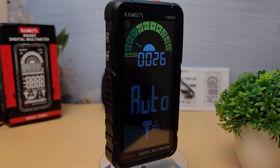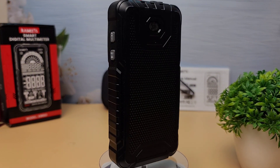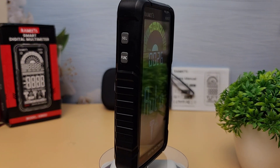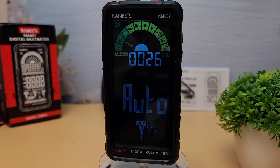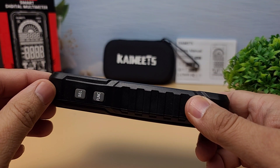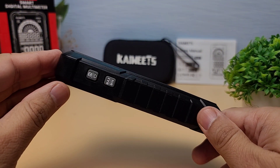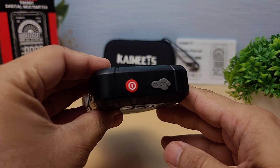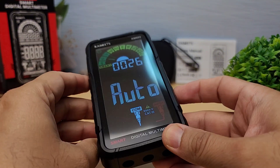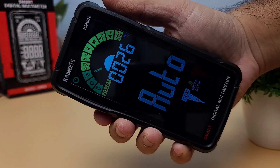Overall, the Kaiwheats KM602 Smart Digital Multimeter is a fantastic tool for anyone working with electronics. Its smart features, ease of use, and robust design make it a great addition to any toolkit. If you're interested in picking one up, I'll leave a link in the description below. Thanks for watching. If you enjoyed this video, don't forget to like, comment, and subscribe to WA Electronics for more unboxing and tech review videos. See you next time!